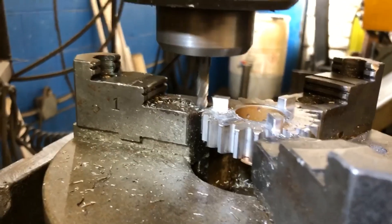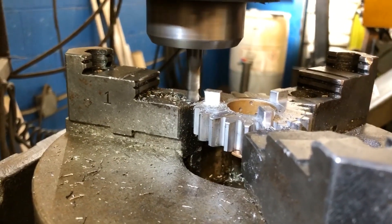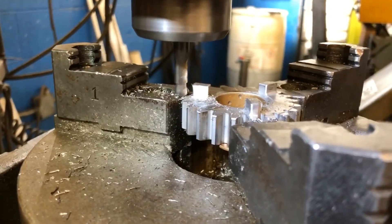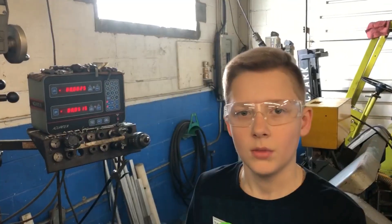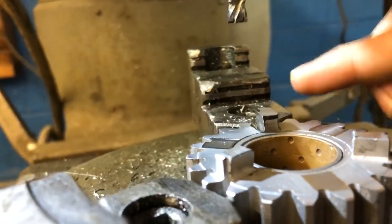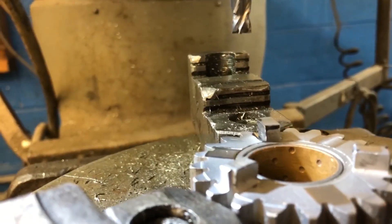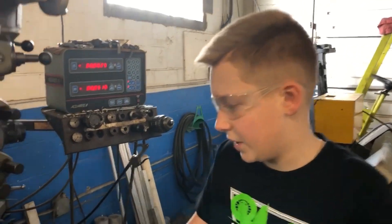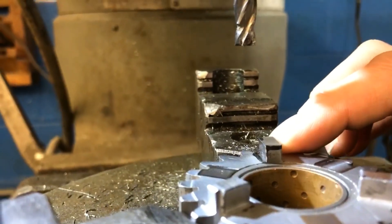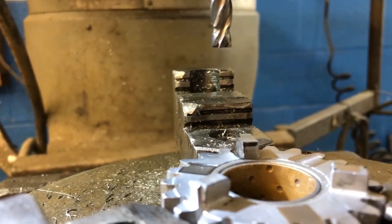Now we have a perfect cut, and now we're going to do that on the rest of them. Now that it's done, you can see the angle that is on there. We only took off 14 thousandths. Now that this is finished, you can see the undercut and the angle, and we only took off 14 thousandths — that's all it takes to make a gear.